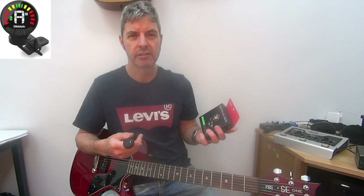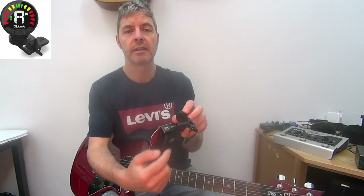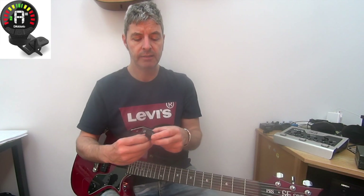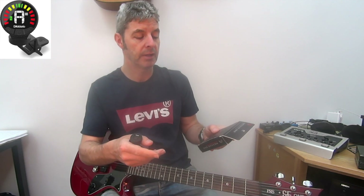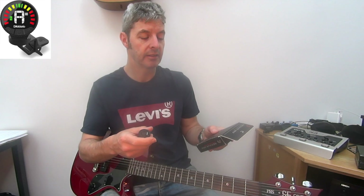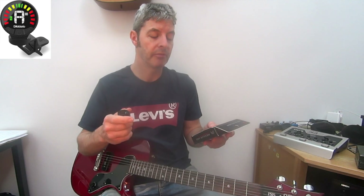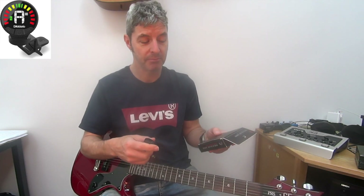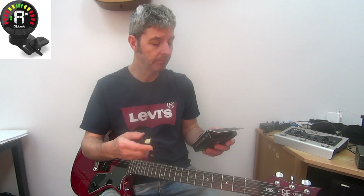It comes with a little USB cable and you can just charge it up - it plugs in right there. There are indicators on the tuner to tell you what the battery life is like. They're different colors: green means between 30 and 100%, yellow means between 10 and 30%, and red means between 0 and 10%, so when it's red you really need to plug it in and charge it up.